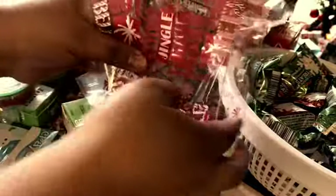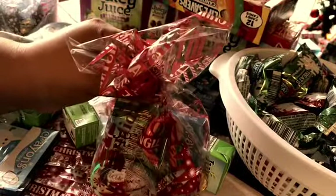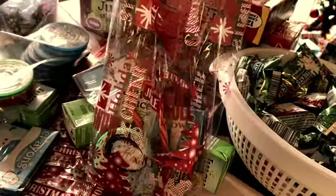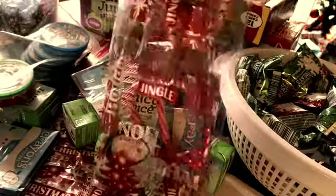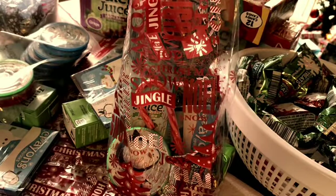Here we have a little bitty bag. We're going to zip tie it — my kids are going to help me zip tie it while I fill them up. So there you have it, that's how easy and fast we actually did our little treat bag for my kindergartener's class.